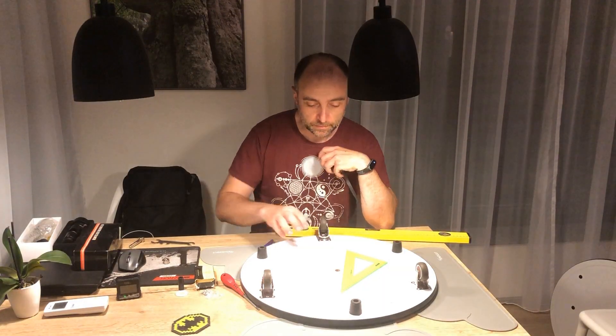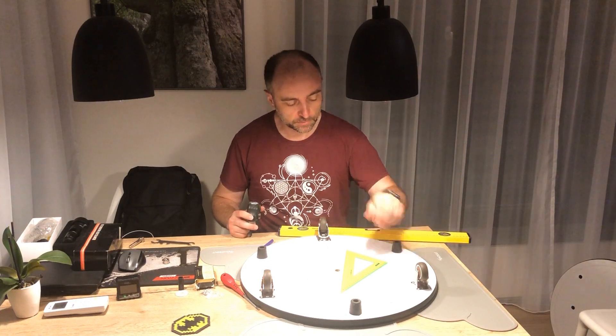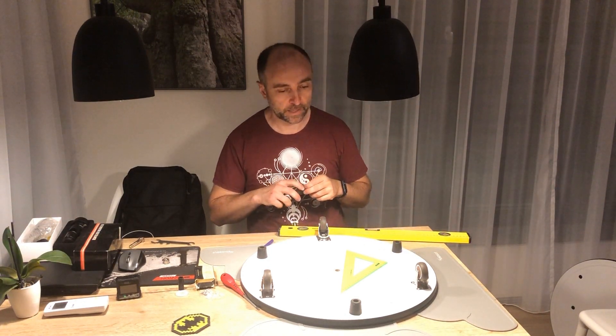After a little bit of drawing and measuring, I think I've figured out the positions of the wheels so that they form a nice triangle.